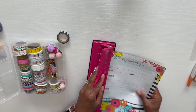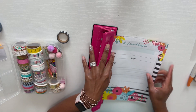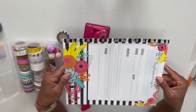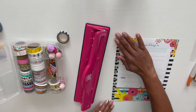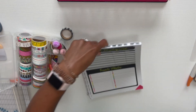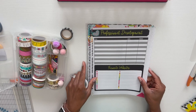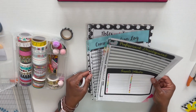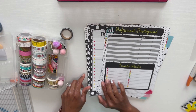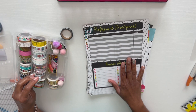Now I'm going to use different washi tapes to get all the pages done. I have this polka dot one that will probably look almost the same as the existing design. I'll use a variety of different ones, and I might even use some of my teacher washi tapes that are brand new. So keep watching!